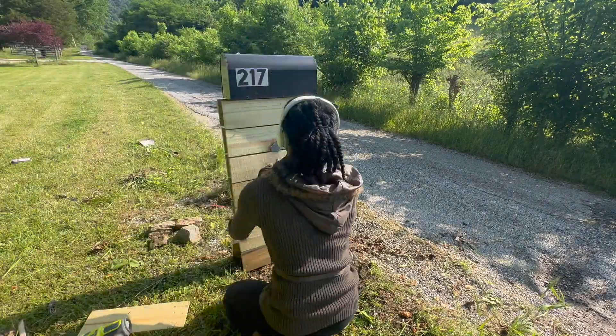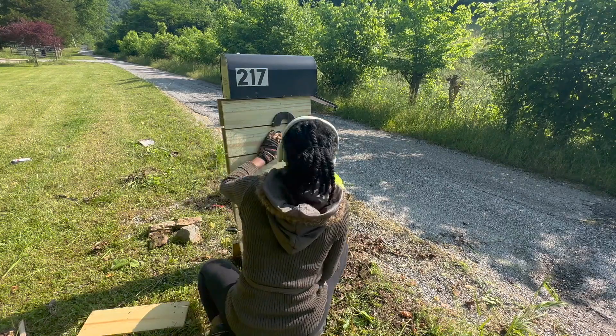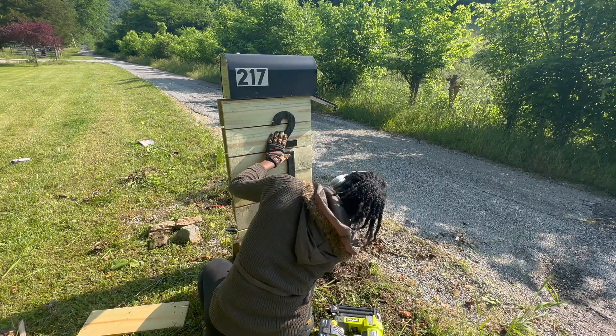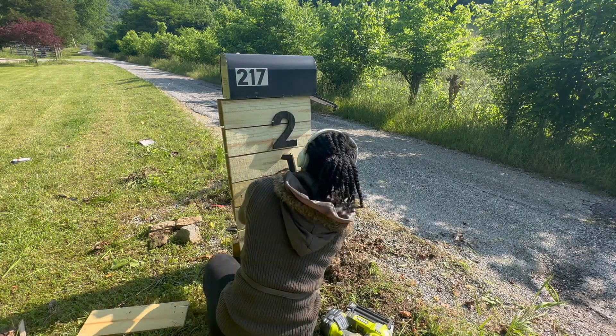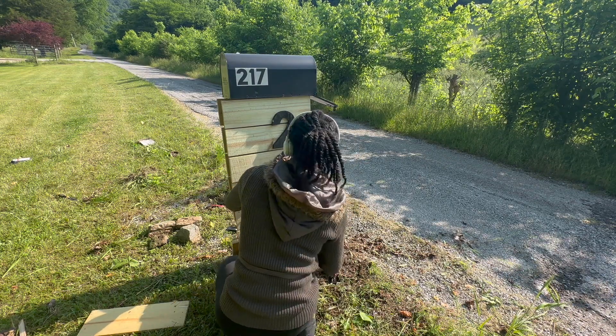Now for our final step, we'll go ahead and attach the numbers. I'm going to use the brad nailer and align it so that it's attaching to the post of the mailbox. Take your time, line it up, and go ahead and attach your numbers.